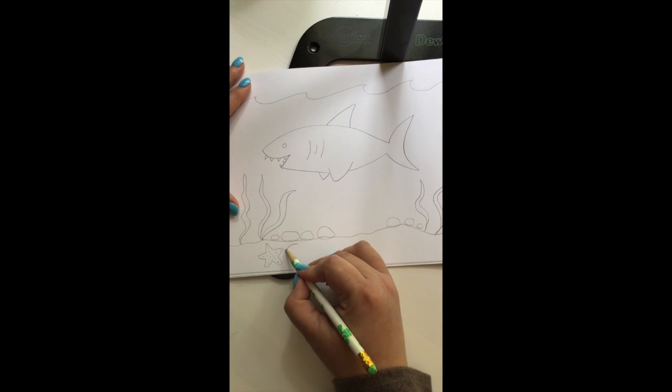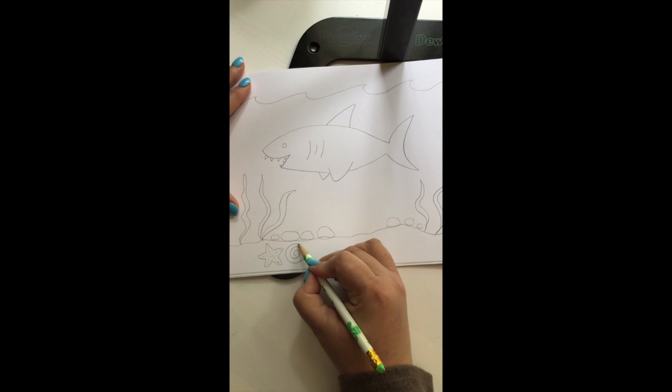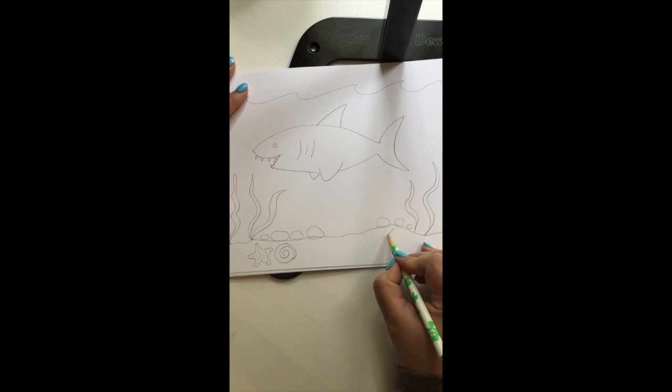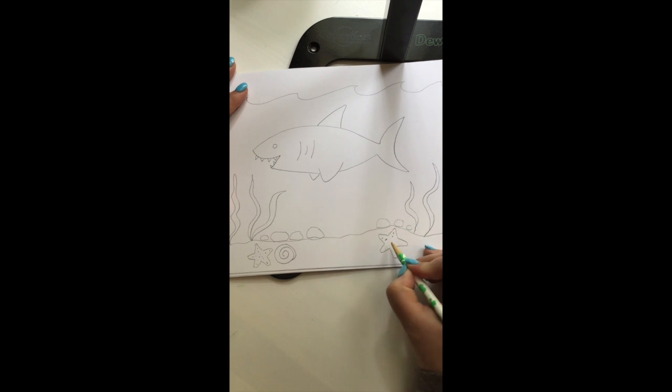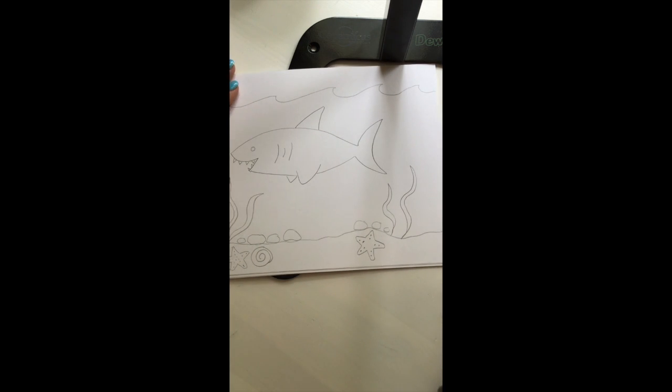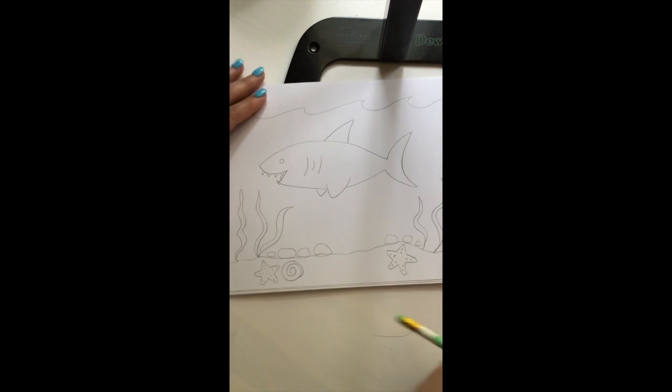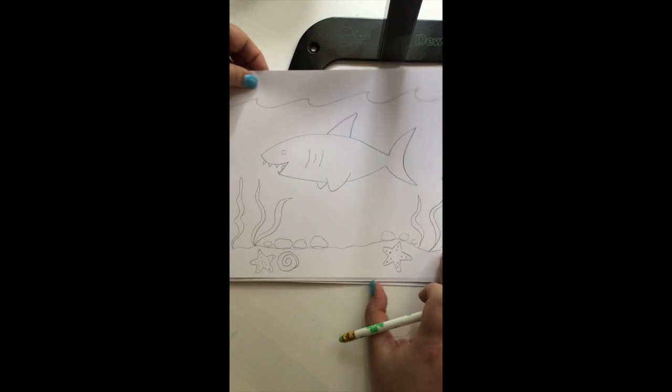I'm going to make a spiral shell on this side. And then I'm going to come over here and do another starfish — draw the lines and they're all connected. This might be a little tricky, so you can always pause your video and stop so you can catch up, or if you need help from an adult. Two dots on each arm of the starfish to give it some texture. I'm going to draw a little bit more kelp and seaweed over here.